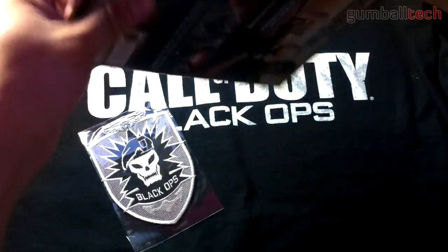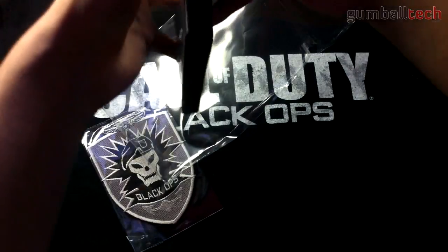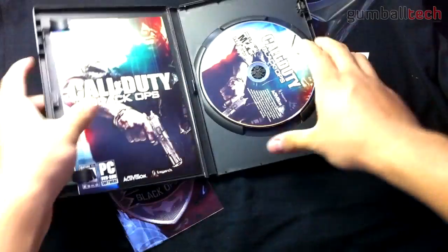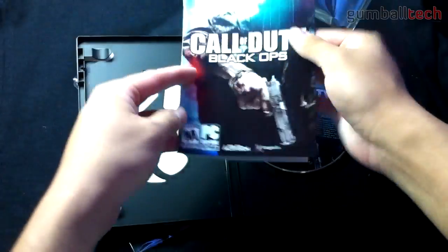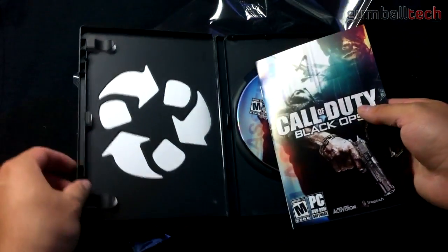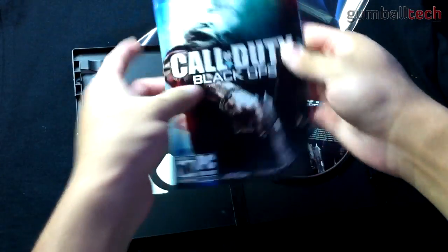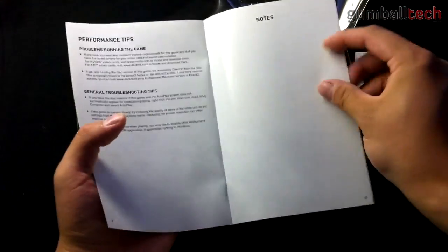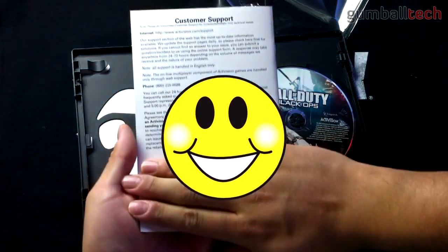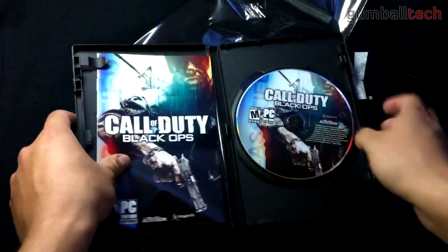I did not yet open this, but if it's anything like a normal game, all you get is the disc, which looks like this, and you get this little pamphlet. There's a little recycling cutout there. It just gives you some heads-up display information and some notes if you'd like. And on the back of this is my CD key for Steam — so hopefully that didn't show up.